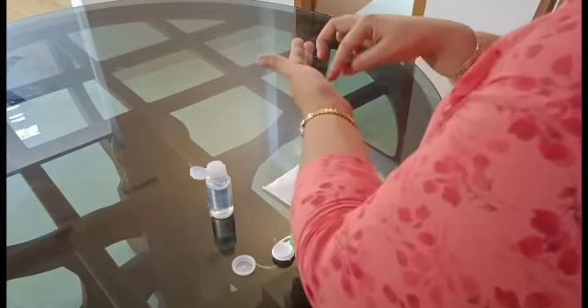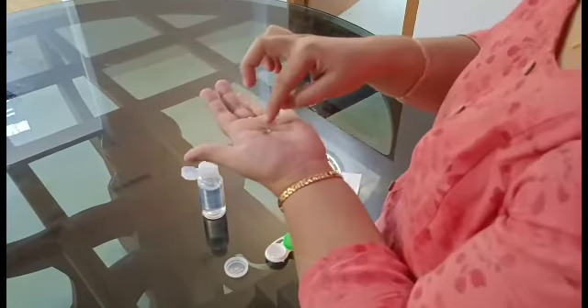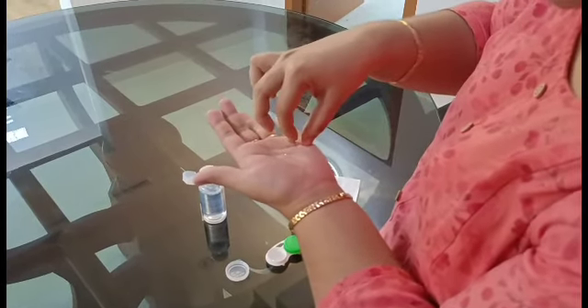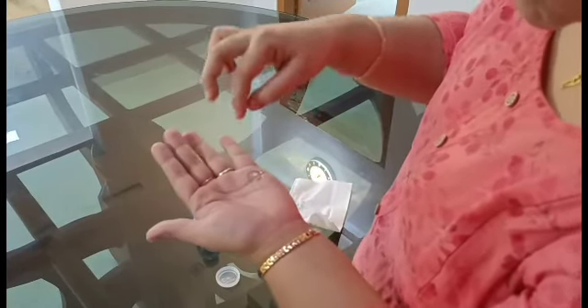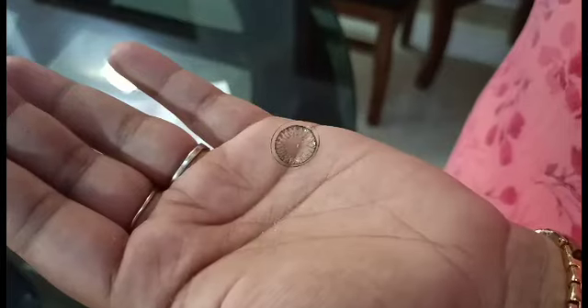Dry off the back solution. Place the lens in the correct position and check it in the solution. We will take the TACO test to verify the lens is the right way round before insertion.